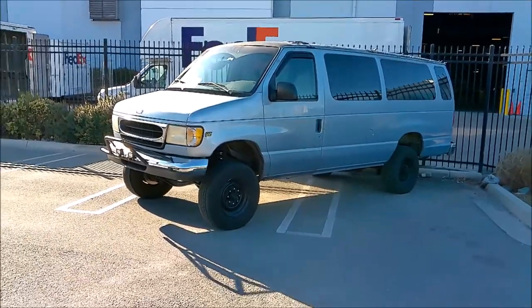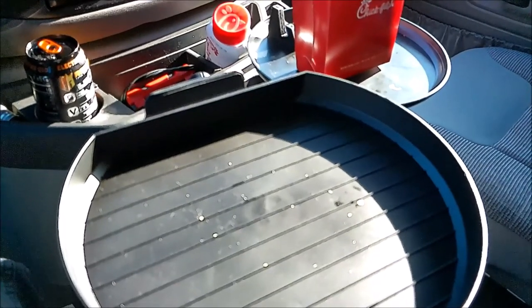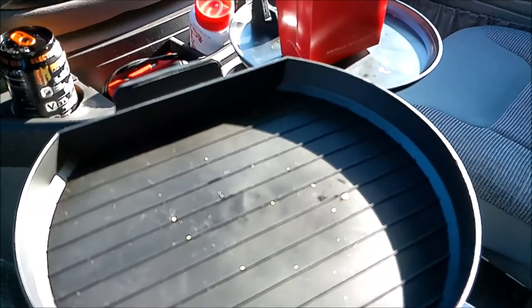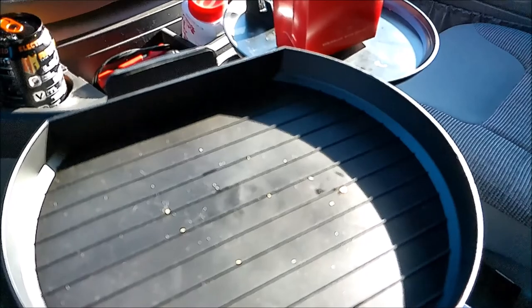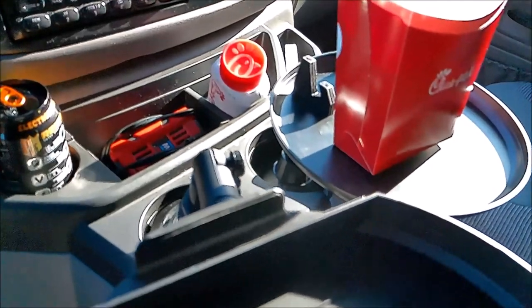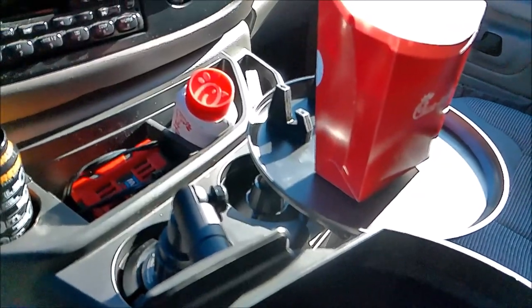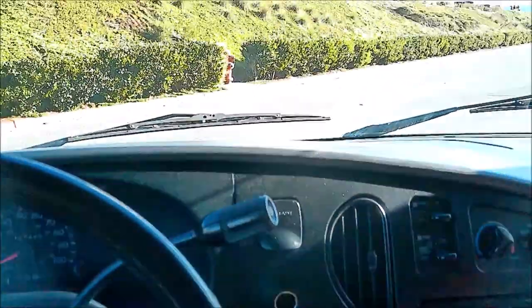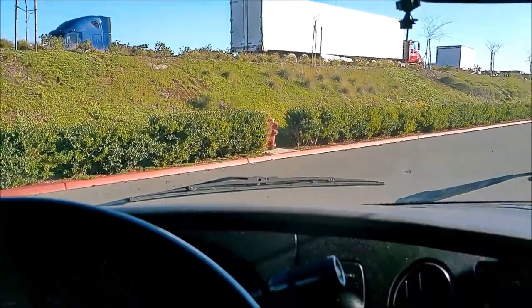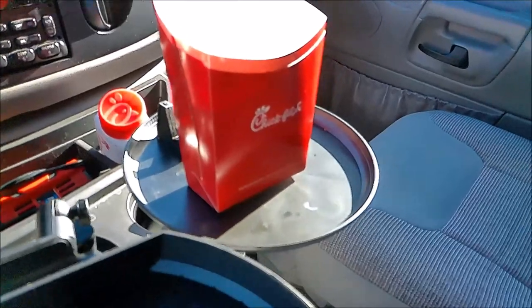A friend gave me the idea to get one of these, so I bought one for him, one for myself, and one each for my sister and brother-in-law for Christmas. My brother-in-law has a Mustang and really likes his. I'll probably do a separate video showing these in different cup holders. Most of my subscribers are into van stuff, so here's van life gear you didn't know existed.